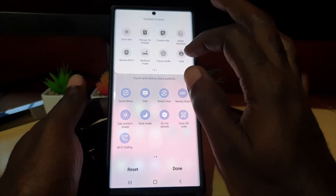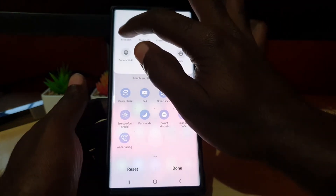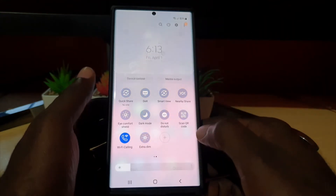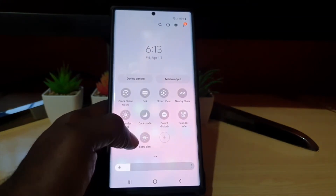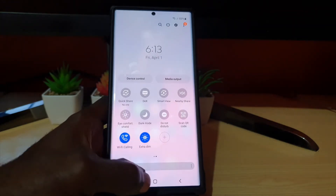Look for extra dim and add it as one of your toggles. Once you've added it as an extra toggle and you're done, you'll see the extra dim option. To enable it, simply tap on it and the screen will reduce itself to extra dim mode.